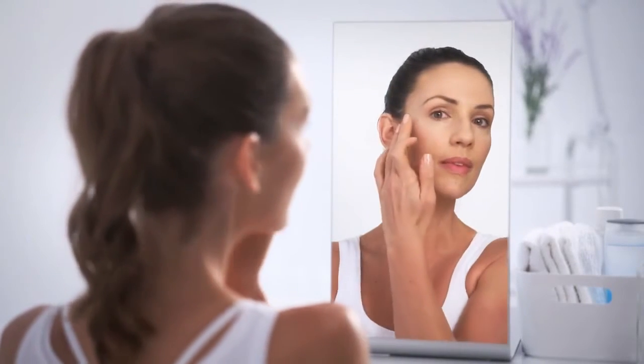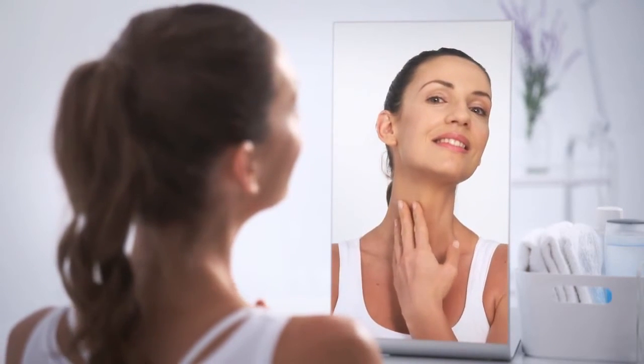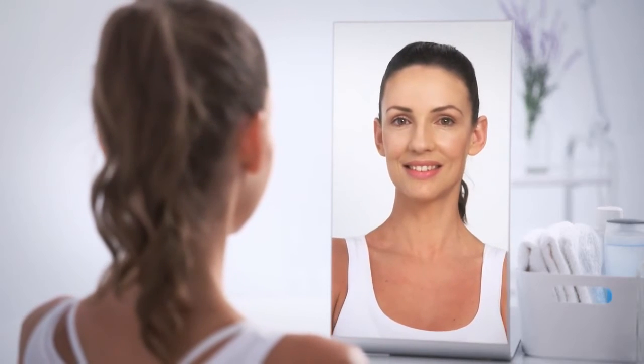Following tightening and contouring treatments, mild erythema may appear for 20 to 30 minutes after treatment. An immediate lifting effect may also be observed.